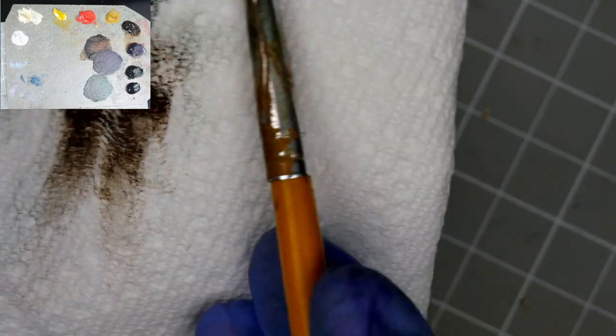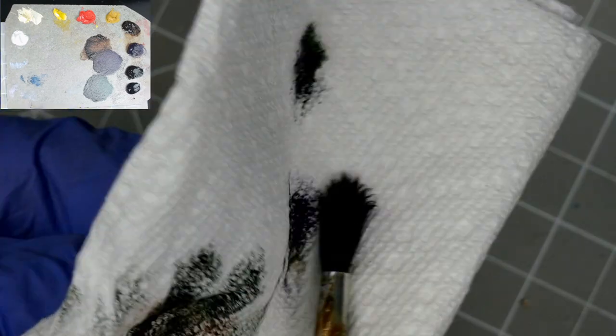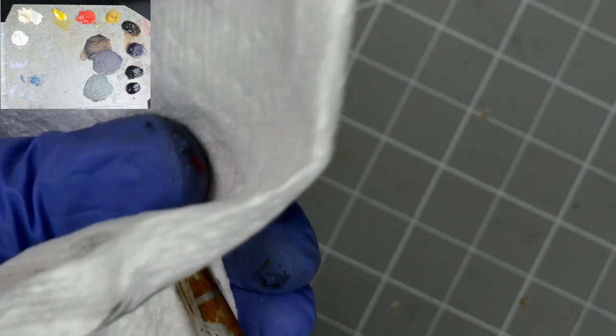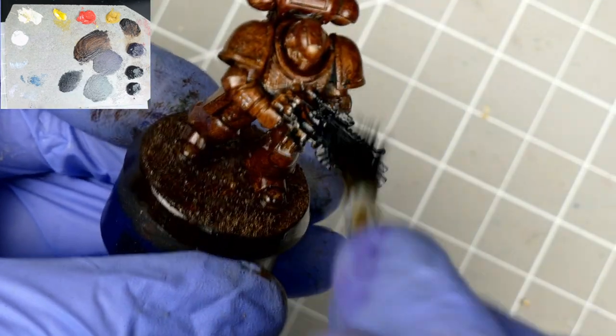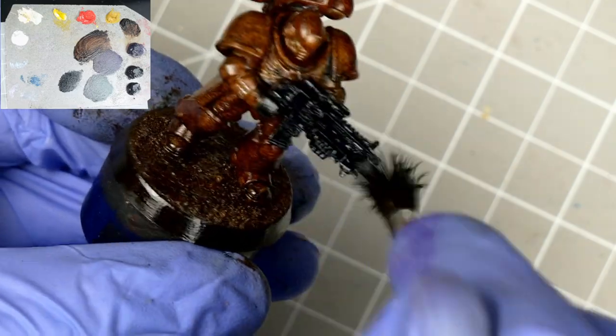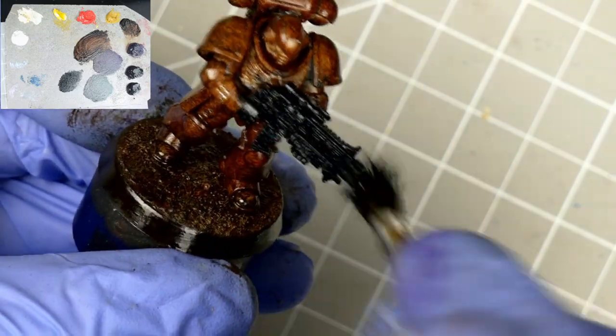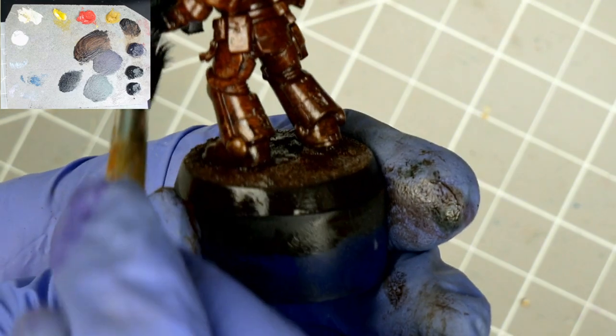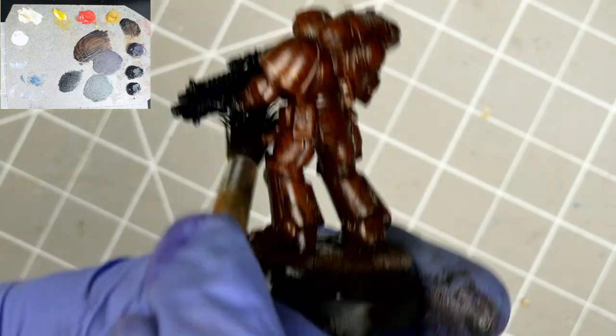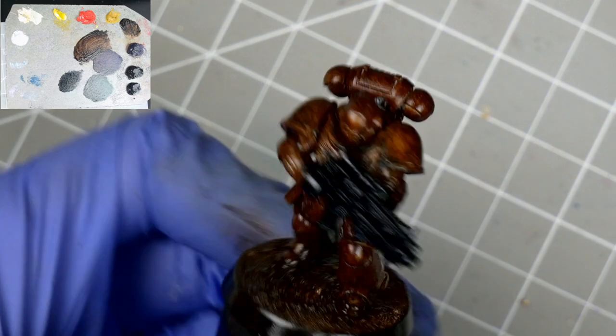In between colors, you can either switch brushes or wring your existing brush out on a paper towel — it just depends on the look you're going for and how powerful your pigments are. Here I'm grabbing some indigo, a dark desaturated blue great for painting metals, and plopping it on the bolter. I don't care if it gets on the hands, as we can clean that up later. The goal right now is just to get all the major elements blocked in.